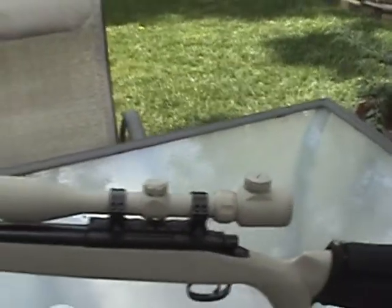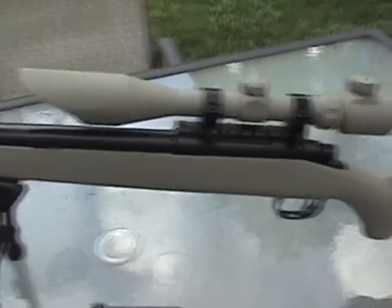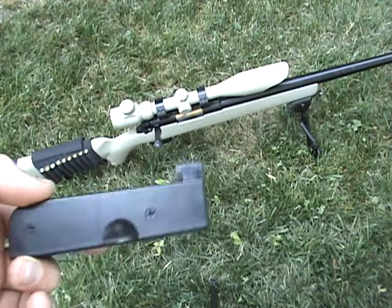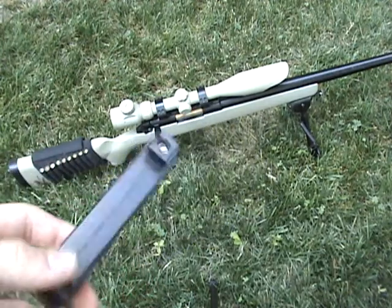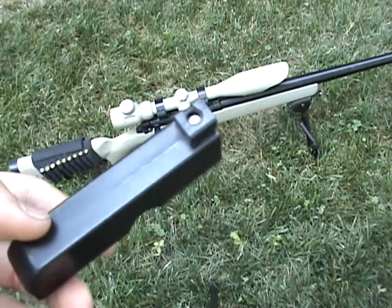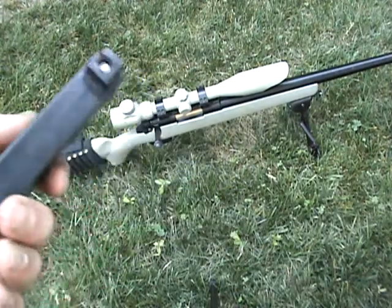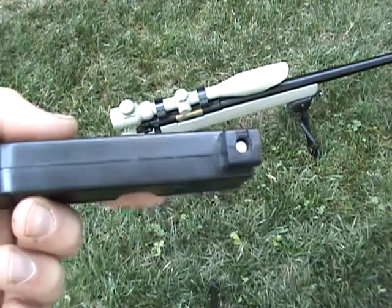I'll show you the shooting review and then the disassembly review. I have my 28-round magazine filled up with 0.28 gram BBs. I use heavier BBs because I'm shooting at farther distances and I need the BB to fly straight. Point threes are fine too.